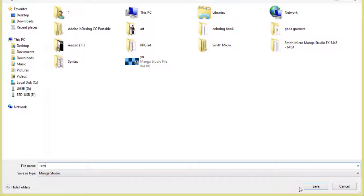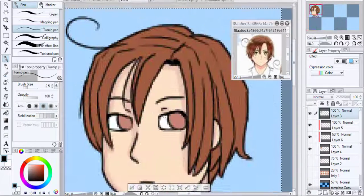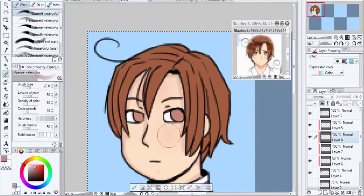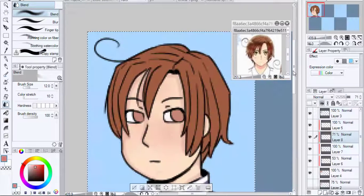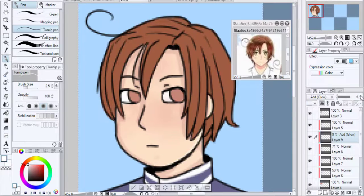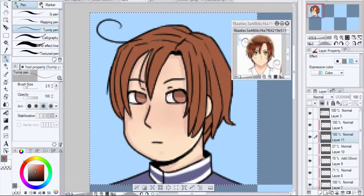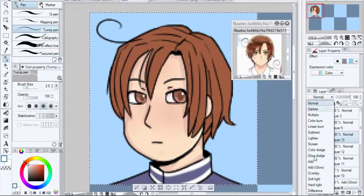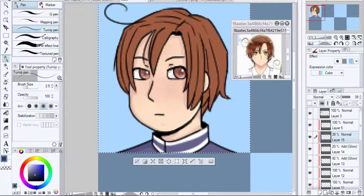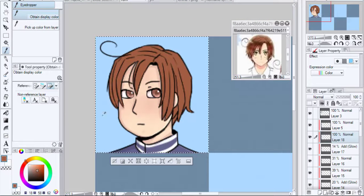I drew with that tablet for about a year using Paint Tool SAI, mostly for Five Nights at Freddy's fan art. Then I decided I wanted a new tablet with pressure sensitivity. I asked my mom for one for my birthday, and we found a UG5 or UG6 tablet on AliExpress. I still have it to this day — it's actually a pretty good tablet.